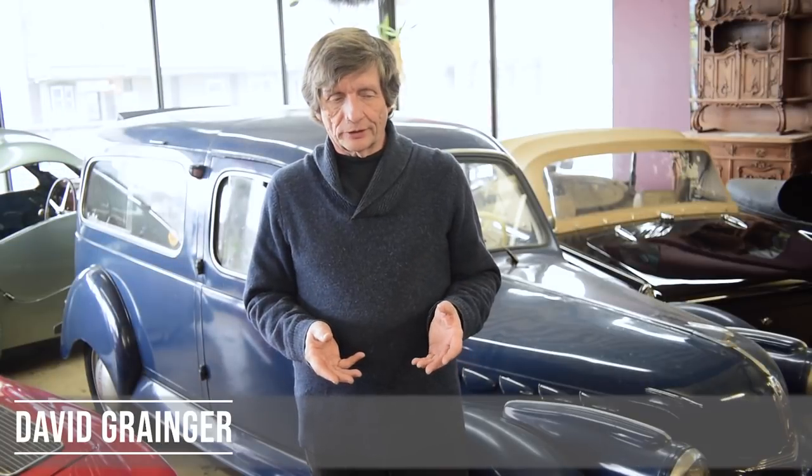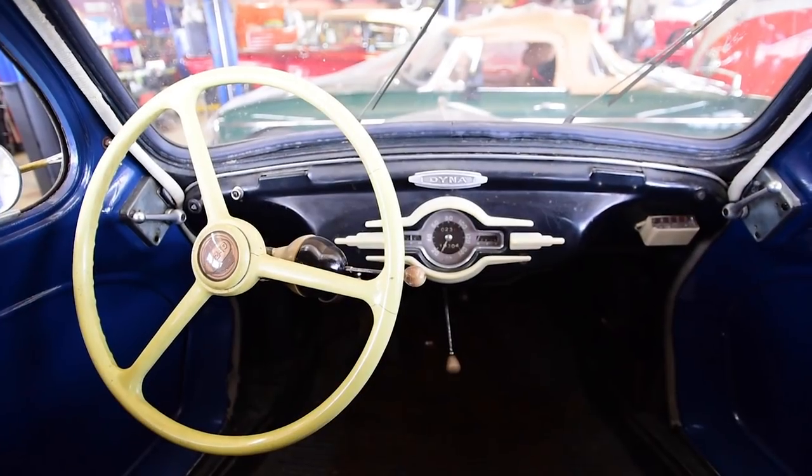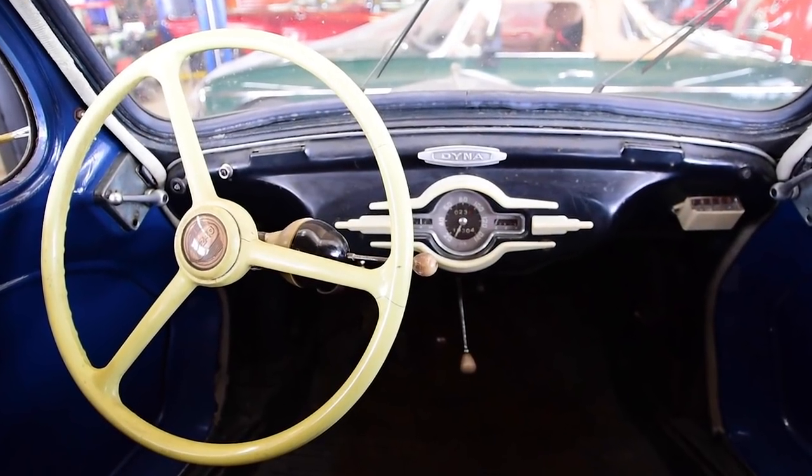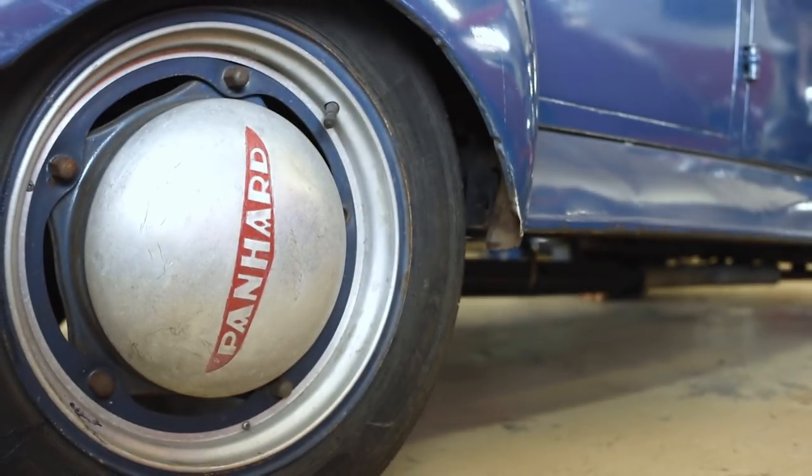This little 1952 Panhard is a personal favorite of mine. It's a little car I bought last year and I really have no intention to restore it. I sort of like it the way it is, but there are a few odds and ends on it that are just a little bit too far gone to be usable.